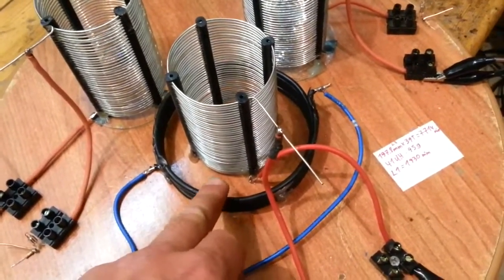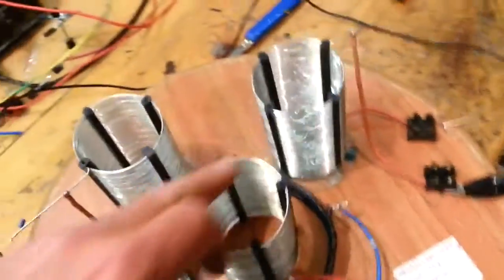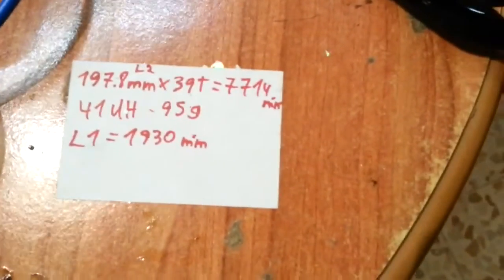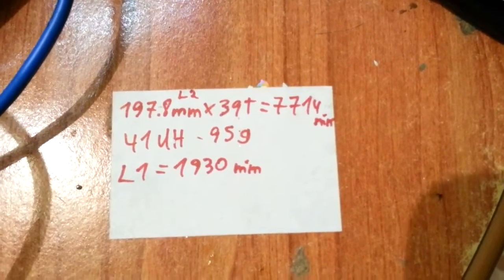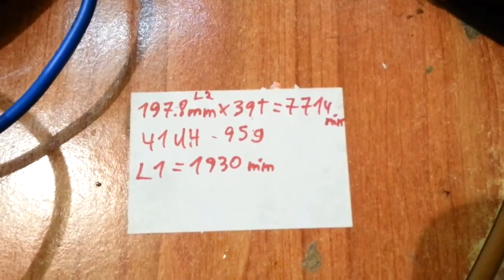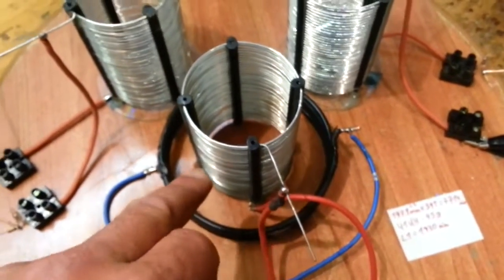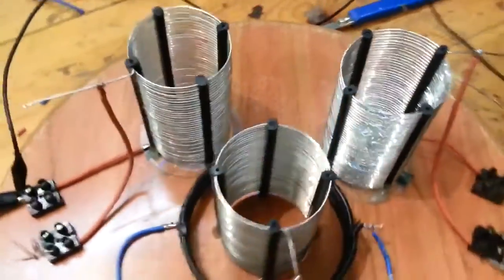This primary is a quarter of the length and weight of the other two. These three are all 41 microhenries. L2 is 1 meter 97.8 centimeters, doubled, 39 turns — so it's equal to 7 meters and 714. I calculated that this one would be a quarter of the length and weight of this one, and these three are the same length and weight.